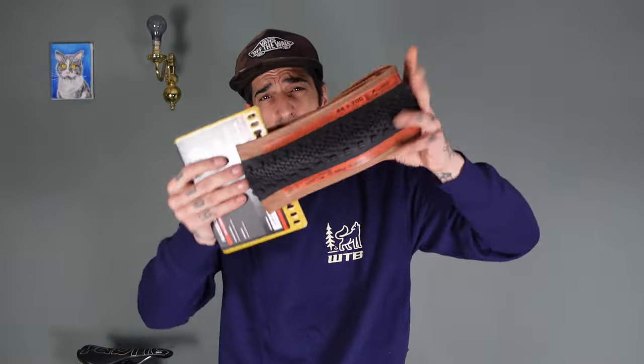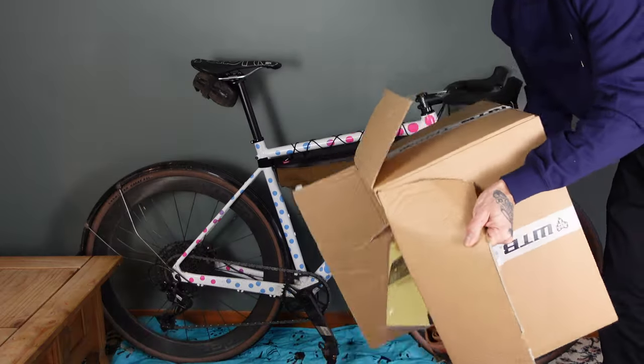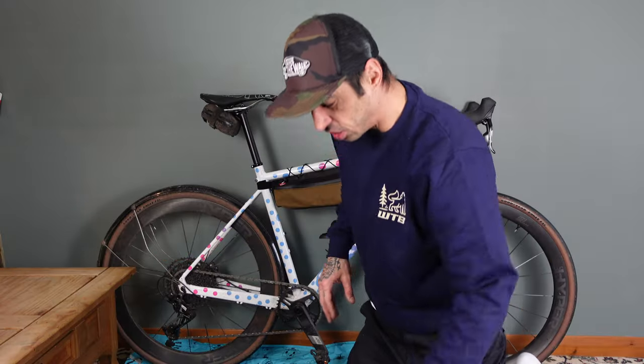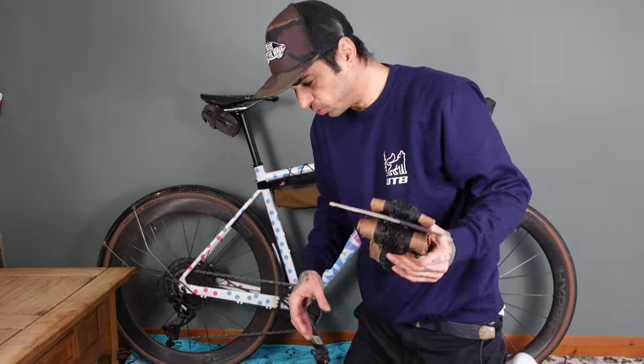So what we're going to do is put new tyres on every bike. But first I've actually got to sort these out into piles to check that I do have pairs. As you can see there are an absolute ton of tyres here, so I need to work out what's going on.